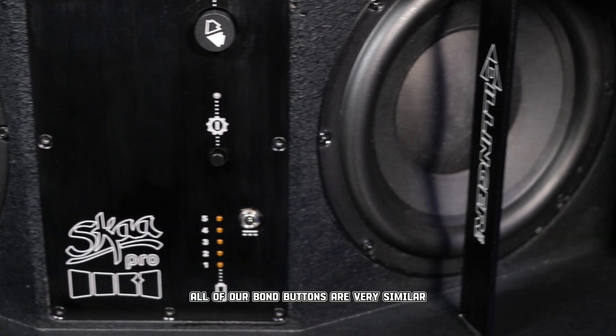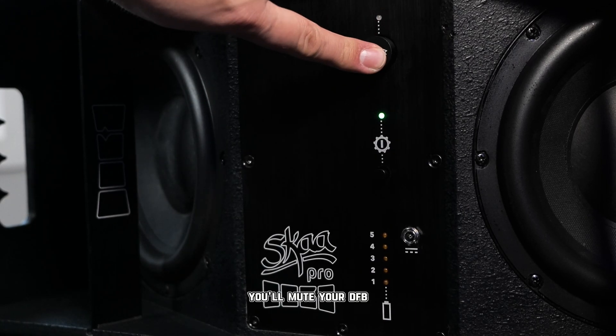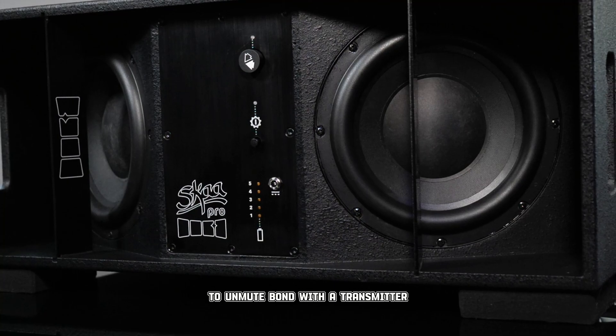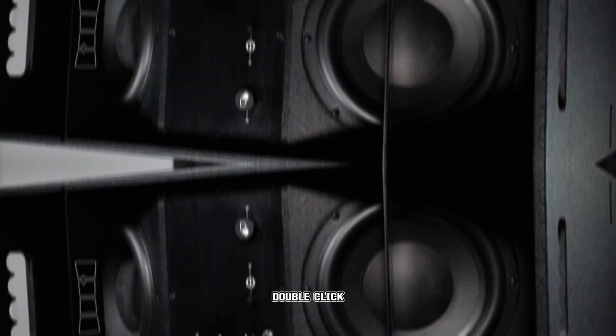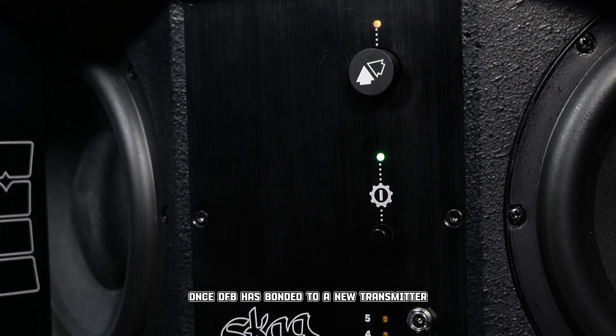All of our bond buttons are very similar. If you triple click three times fast, you'll mute your DFB. Triple click again to unmute. To bond with a transmitter, double click, and your DFB will search for a new transmitter. Once DFB has bonded to a new transmitter, the bond indicator will glow bright amber.